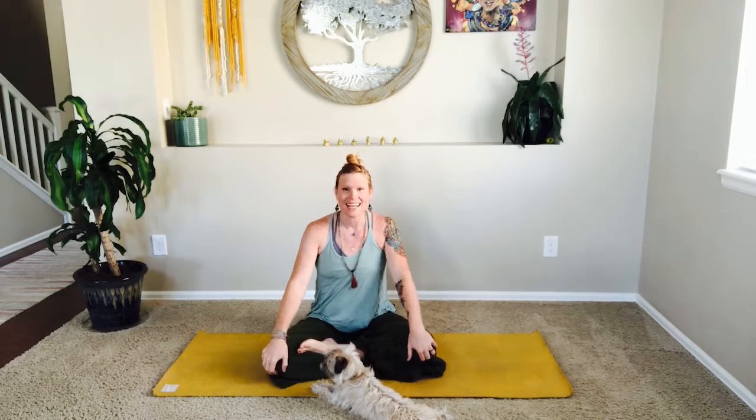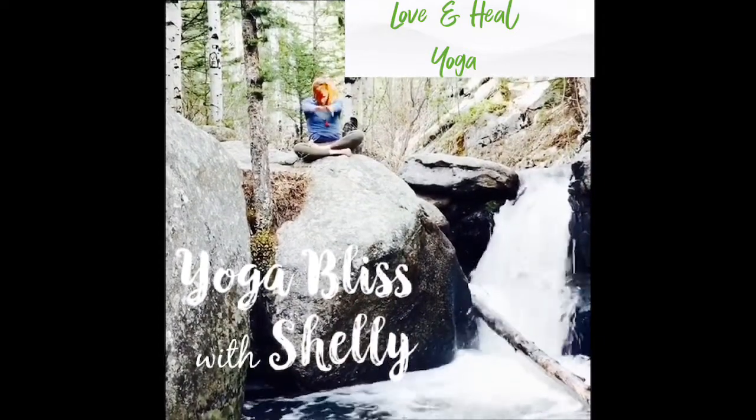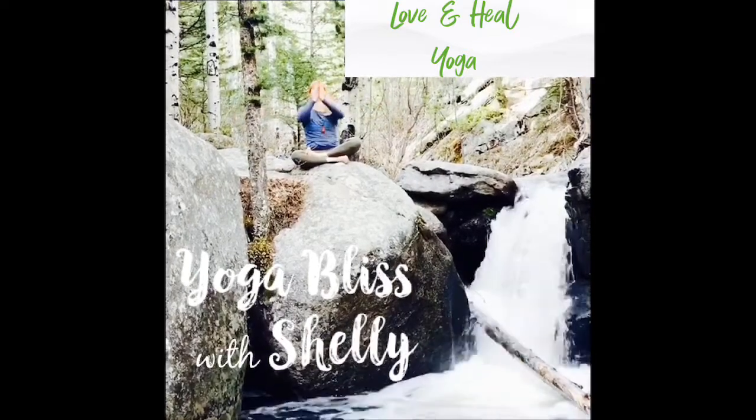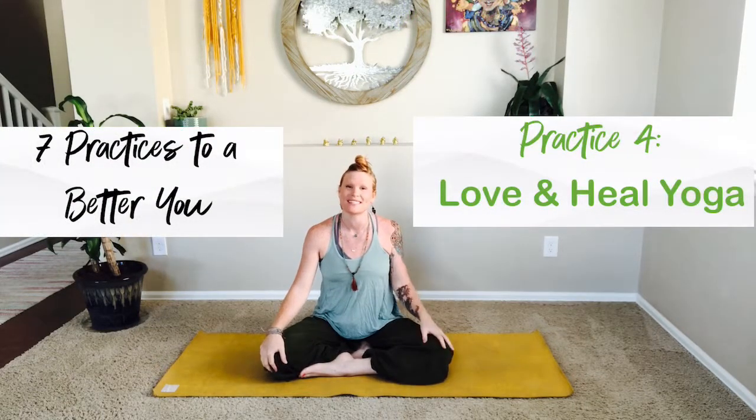Namaste friends, welcome to Yoga Bliss with Shelly. I'm Shelly, welcome to seven practices to a better you. Today is practice four: love and heal yoga. Namaste, you did it, you're here — welcome to practice four of seven practices to a better you.